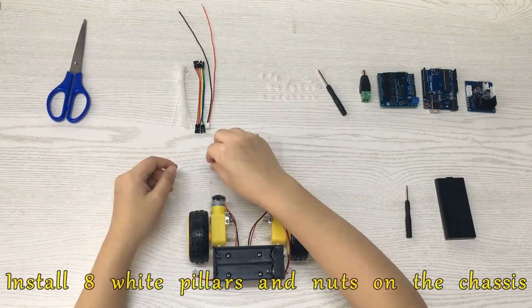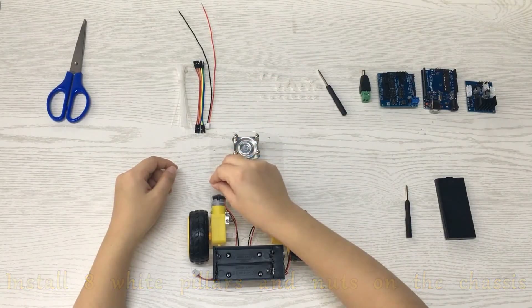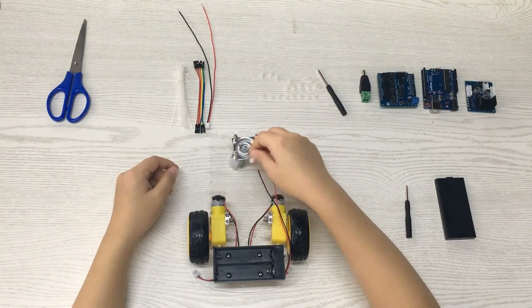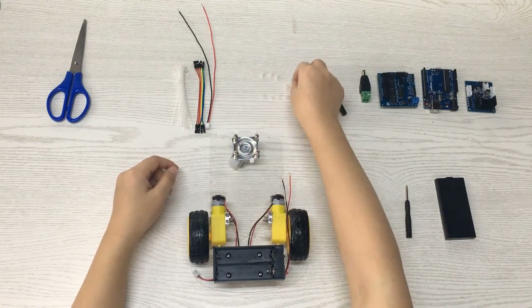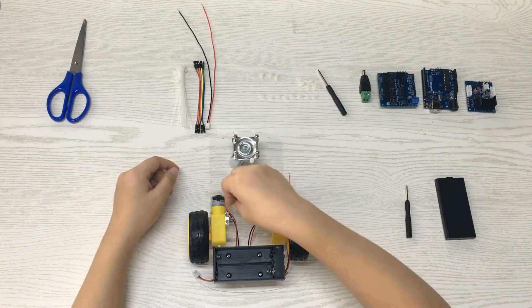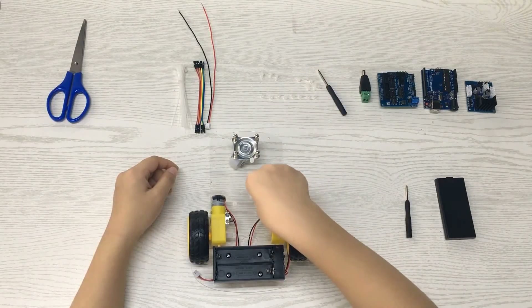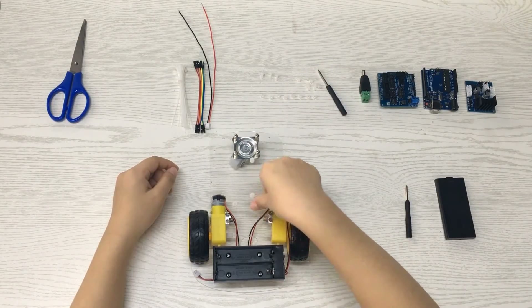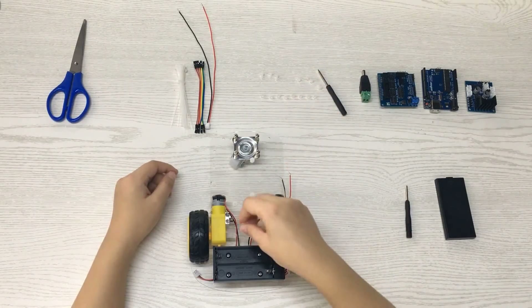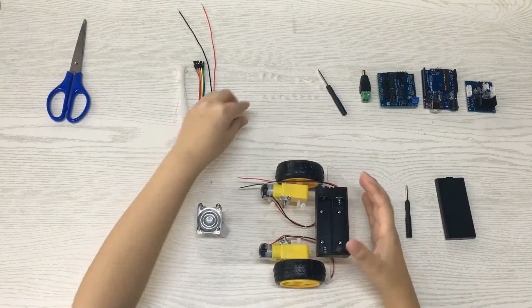Install 8 white pillars and nuts on the chassis.